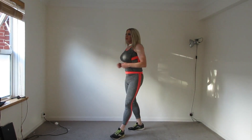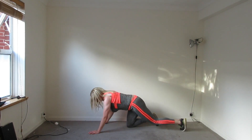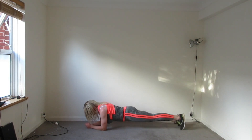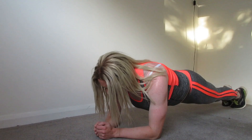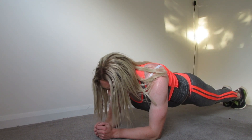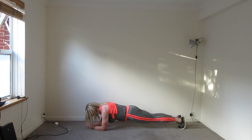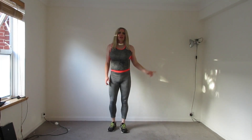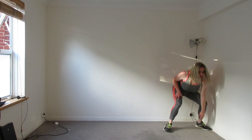Next one — the plank. This is again your core muscles. Very easy. Down to the floor, and then just like this, engaging the core muscles. Very easy. I'm just going to go side to side. Very easy, I think. And then here.